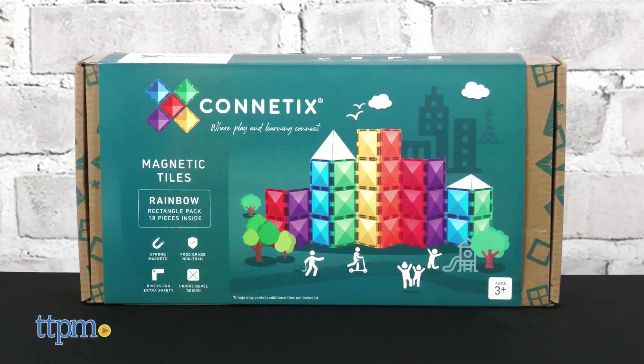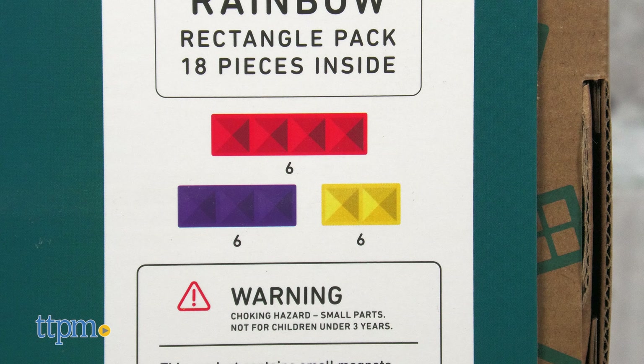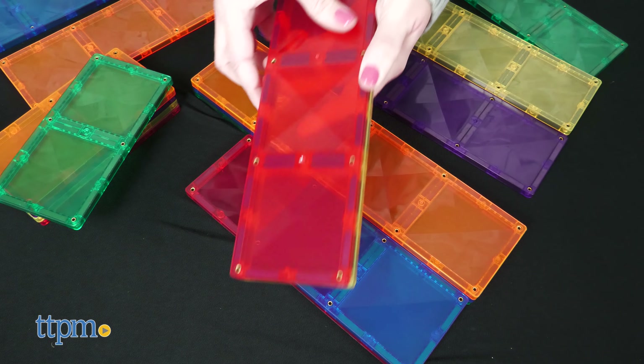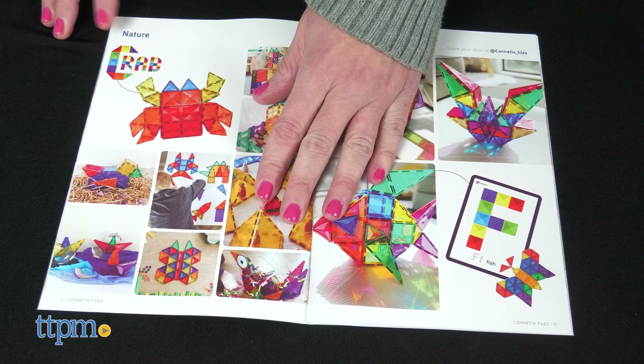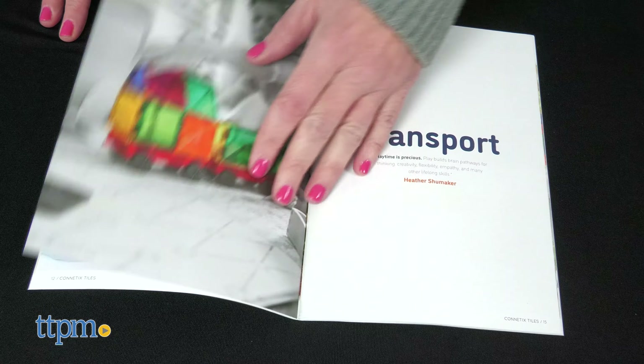The 18-piece Rainbow Rectangle Pack includes rectangle pieces in three different sizes, also in the colors of the rainbow. Both sets include inspiration books with pictures of things that kids can build, although additional pieces may be needed for some of the models pictured.